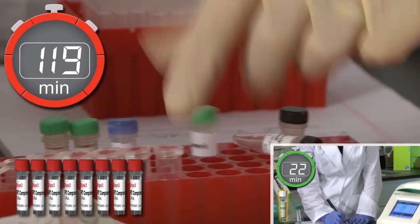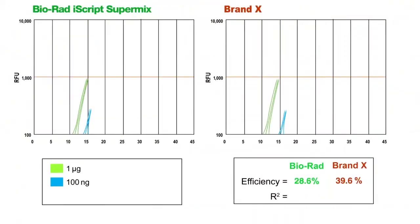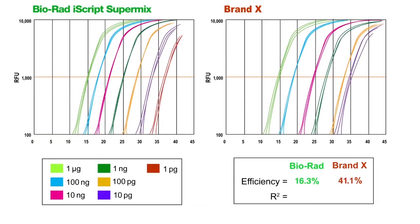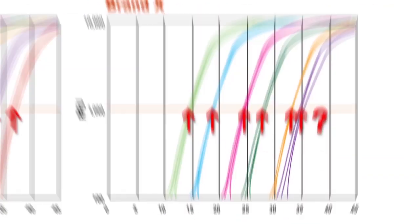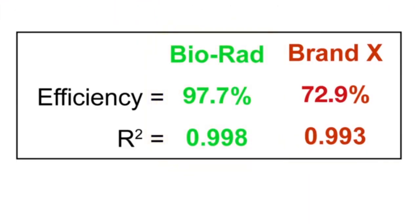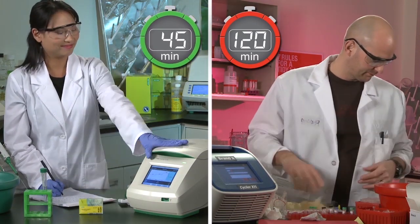While drastically reducing the opportunity for error and cutting her bench time in half. While Bob continues to blend mixes, heat and cool reagents, step after step, tube after tube. In less than half the time when compared with a competitor's product, BioRad's unique iScript SuperMix has generated fuller-length unbiased cDNA, giving Karen the advantage of knowing she's obtained optimal real-time PCR results.